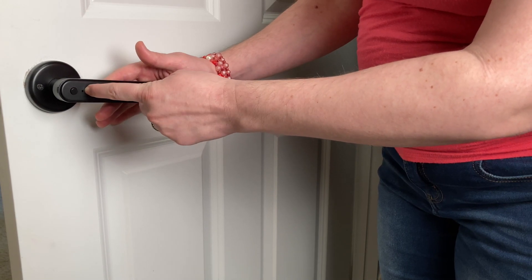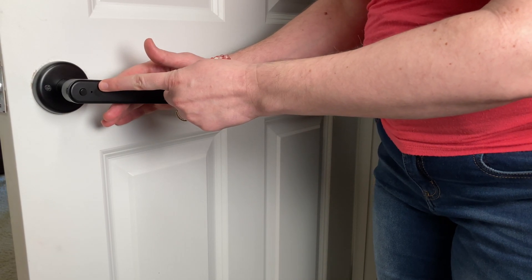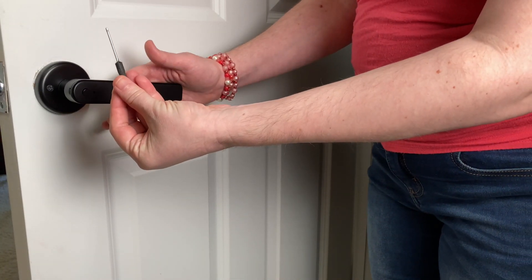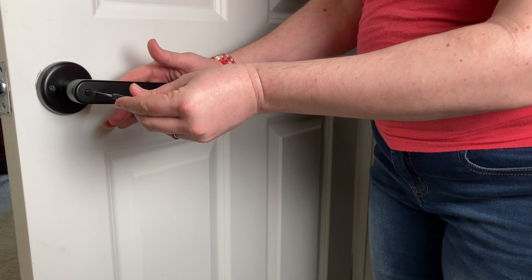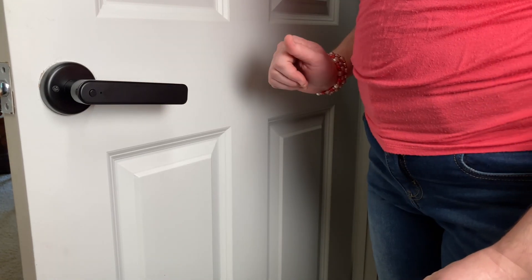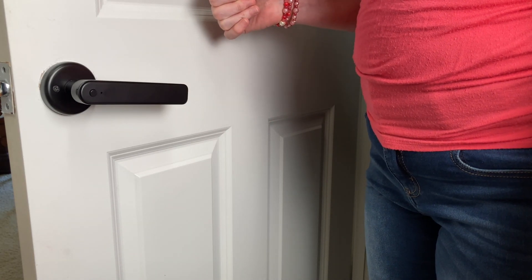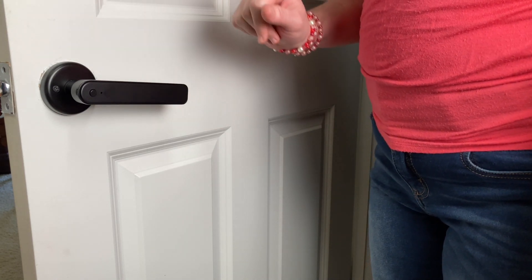This little hole here is how you reset the lock to factory settings, so it clears out all of the codes, all of the fingerprints, everything, and restores it to factory settings. You can take the included screwdriver, put it in through the hole, and press and hold for nine seconds and it will completely reset the entire lock. Inside this handle is where the four AAA batteries sit so you can replace them when needed, and it will give you a heads up when your batteries are running low.